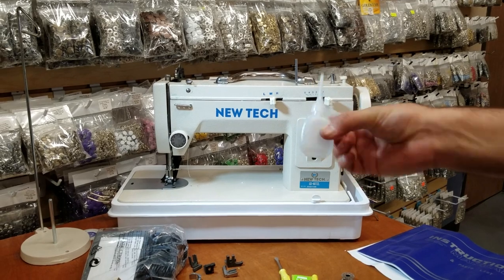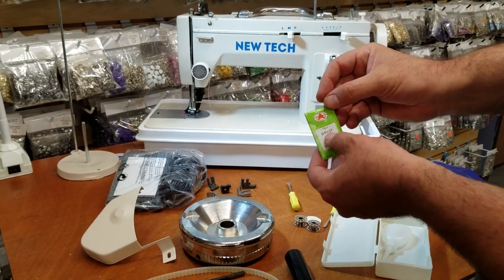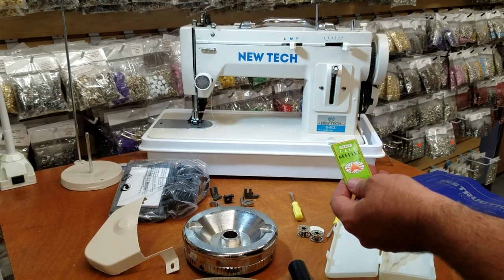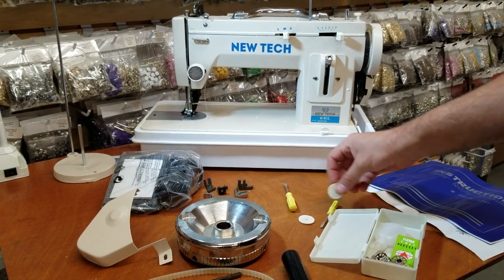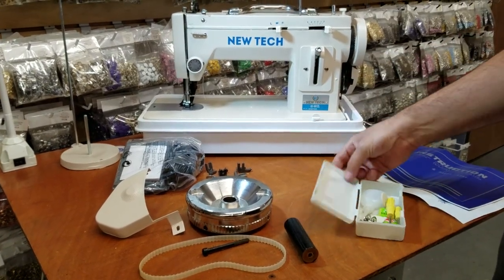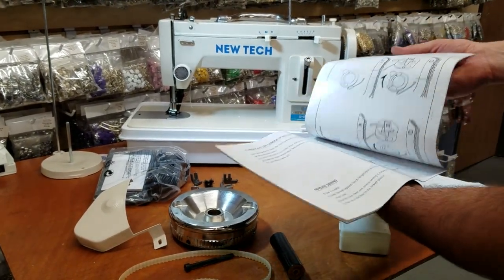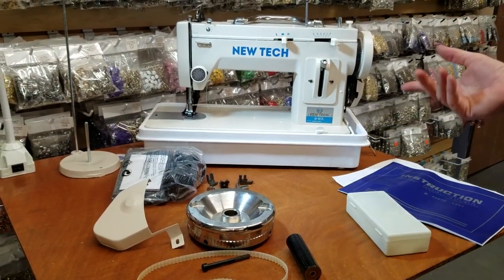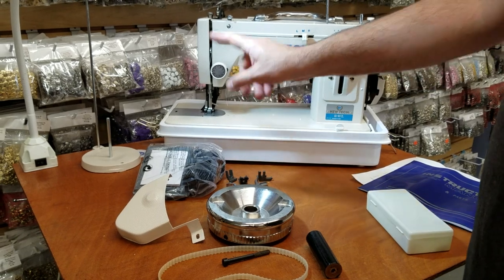The oiler does not come with oil — you can use any type of oil in it. You get 10 needles, 135x17 size 21, which is a pretty heavy needle for making canvas and heavy-duty stuff. You get three class 15 bobbins, two pads for the thread, and two screwdrivers. You also get the instruction manual showing how to thread the machine, how to work with it, how to change the bobbin and the bobbin case.